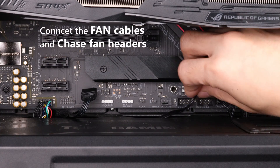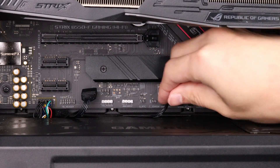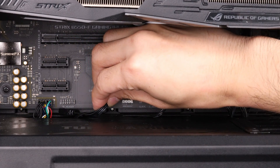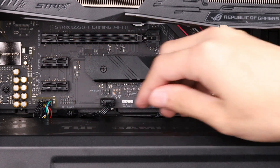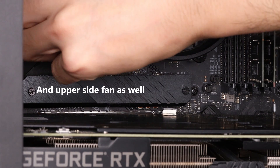Connect the fan cables to the ARGB controller hub connectors and the chassis fan headers on the motherboard. Connect the upper side chassis fan headers as well.